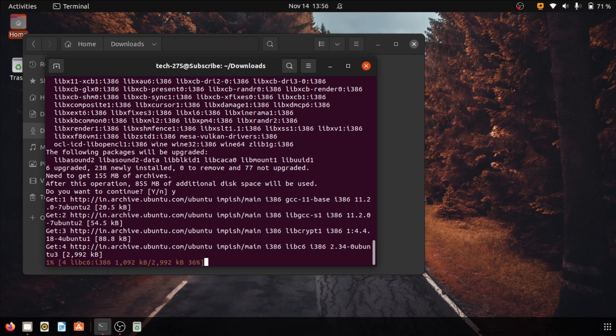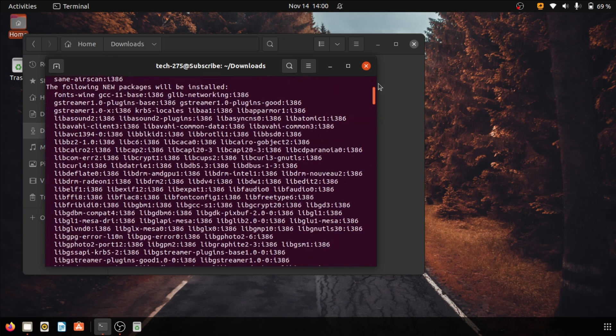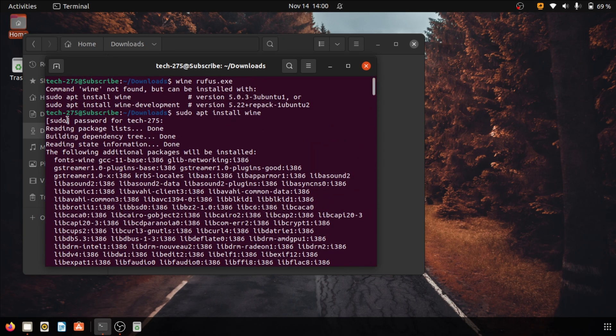Your downloading will start. Your downloading will be completed once you reach this point. Now scroll up and find the step from where you took the first command.